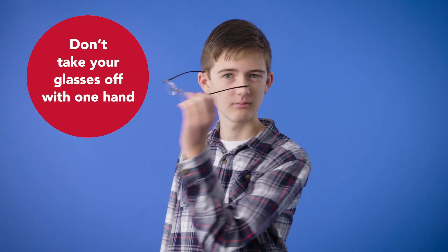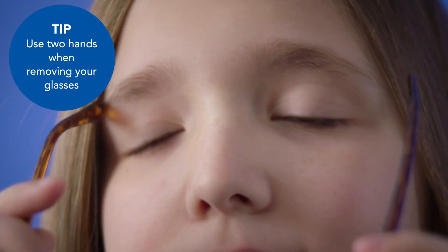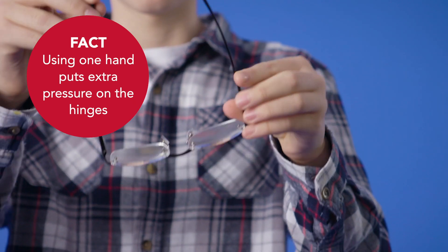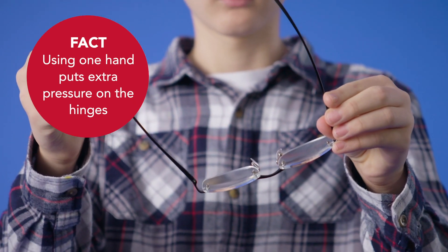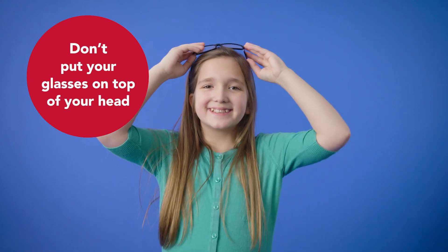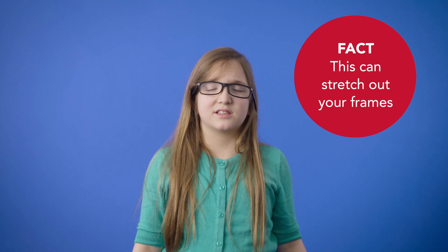Or maybe you take off your eyeglasses with one hand. You're actually supposed to pull them off gently, straight forward, with two hands. Of course, the one hand grab is more convenient. The problem is, it puts a ton of pressure on the hinge on the other side of your eyeglasses. It's an easy way to knock them out of alignment. The same goes for popping your eyeglasses to the top of your head to get them out of the way. This stretches the frames and presses the nose pads out of position. Do this enough, and your glasses won't fit properly on your face.